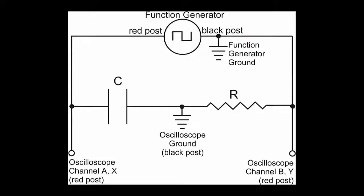We are going to set up the following circuit with a capacitor, a resistor, and a function generator. Then we are going to make measurements of the circuit using an oscilloscope.